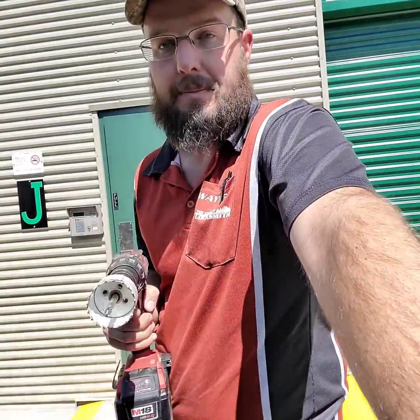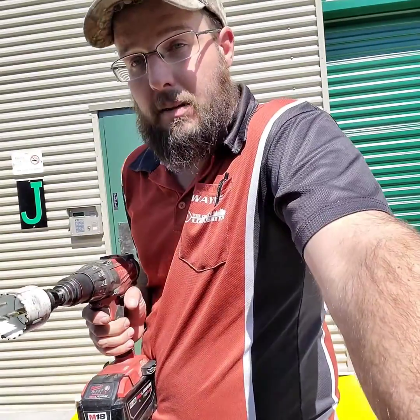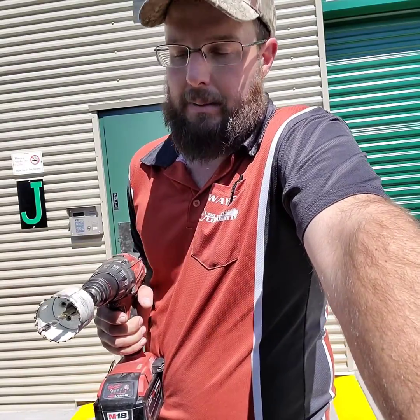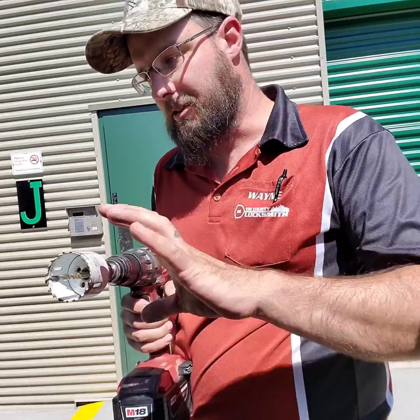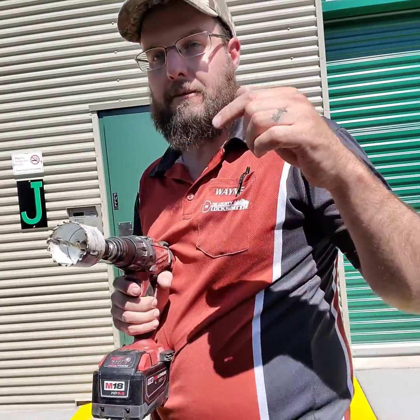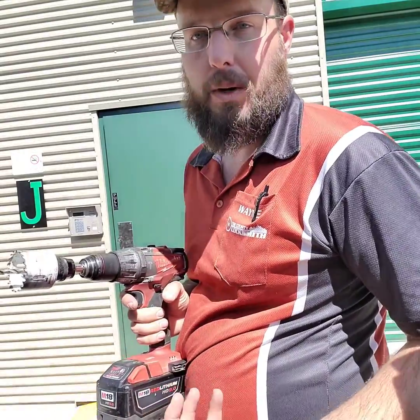You pull a brand new hole saw out — or one you've been using for five years, it doesn't matter — and you jam it in there and it's not cutting, not cutting, not cutting. You get about 30 seconds to a minute of drilling and you haven't popped through the other side: time to check your bit. If it's smoked like that one was, time to get a new bit. Having this carbide bit and just pulling it out of the bag and popping it on is the difference between getting this job done in 15 minutes versus anyone else having to run to the store and adding an hour to the job. For more information, check out wayneslockshop.com. Thanks for watching, guys.